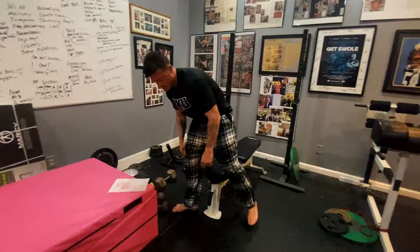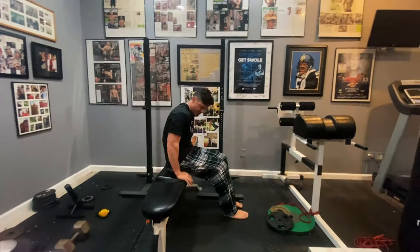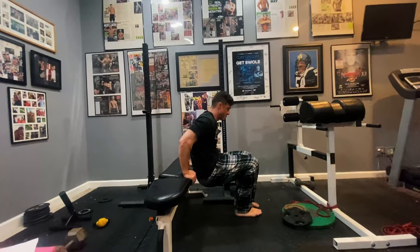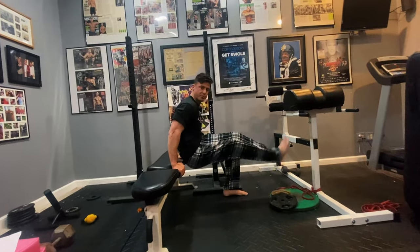And then lastly, a bench dip off the side of the bench. Make sure you keep your hands close to your hips — your body's going to slide right down the bench. For more advantage, you can put your feet up.